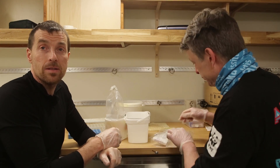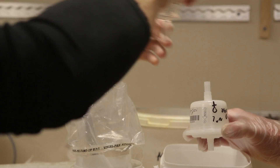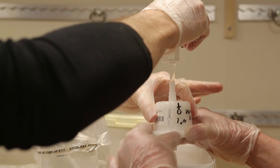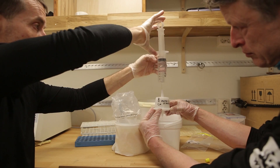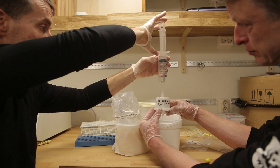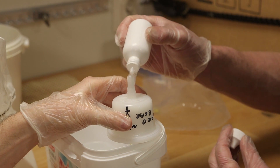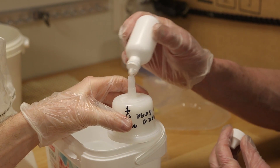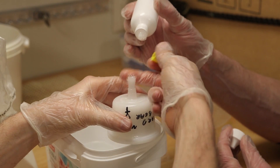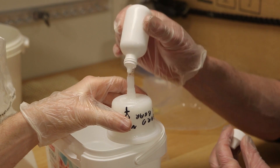The lab that's pioneering this has tested it on another species in Europe and found that they could successfully extract DNA from snow samples, so there's reason to believe this will work with polar bears — but this is the very first time we've tried it. Now we are adding the buffer to preserve the DNA in this filter. We will close it, store it in the fridge until we can dispatch it to the laboratory for the DNA analysis.